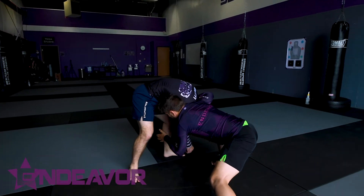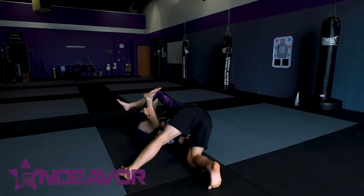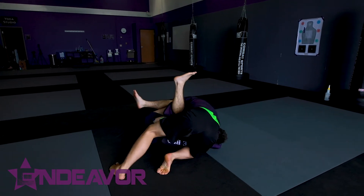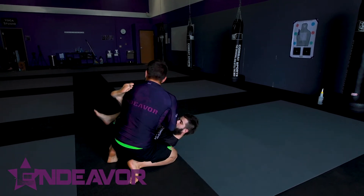I'm gonna start to drive, drop my weight, go knee over toe, drop that head, I can collect, lock my hands for the cradle, make sure I get set up so I can start to posture, pinch this knee in.